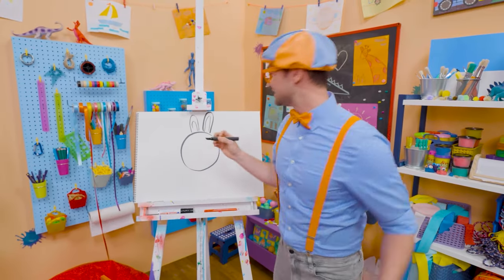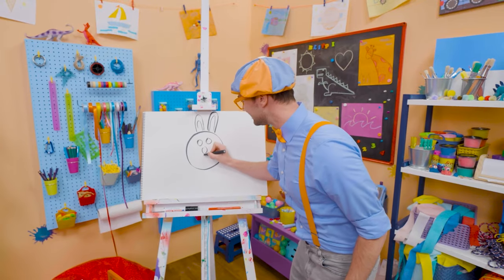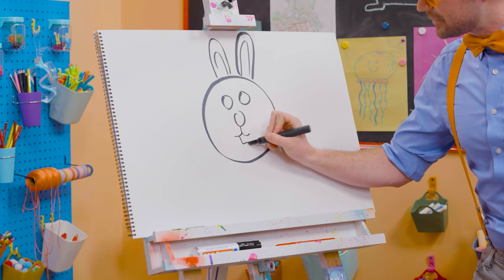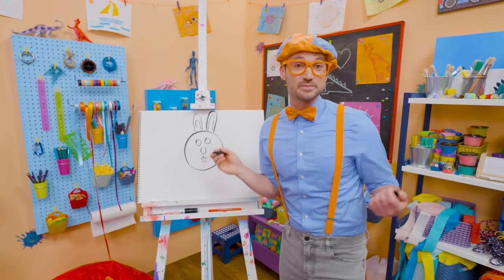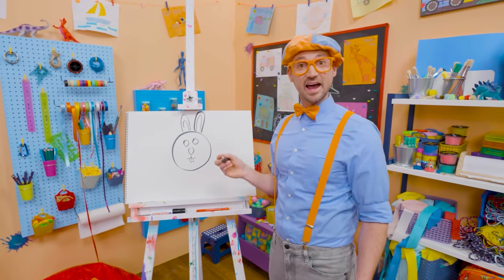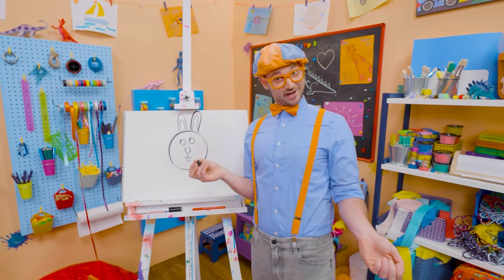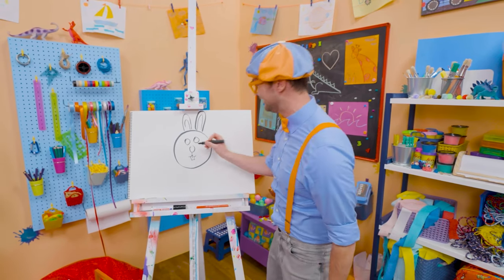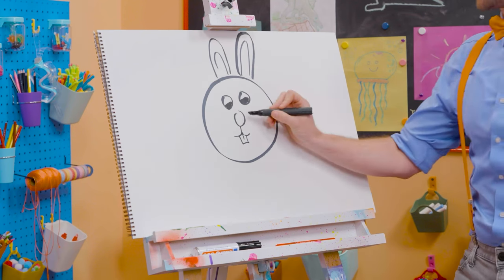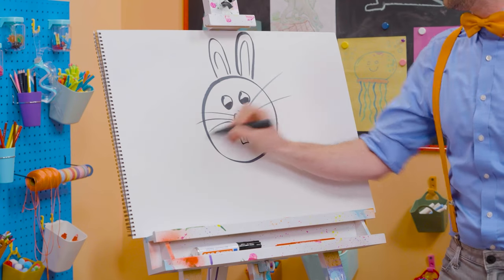Now let's draw the face — two circles for the eyes, a circle for the nose, and down here let's draw the buck teeth. An adult male bunny is called a buck, an adult female bunny is called a doe, and a child is called a kit — isn't that cute? Let's draw in the eyes, and can't forget about the big whiskers. So cute!